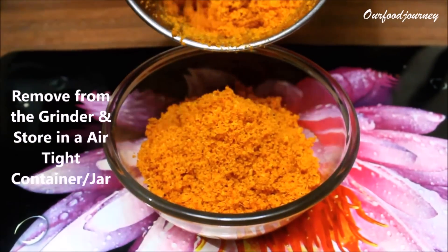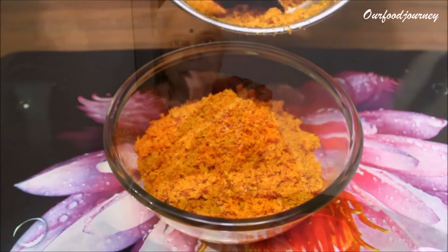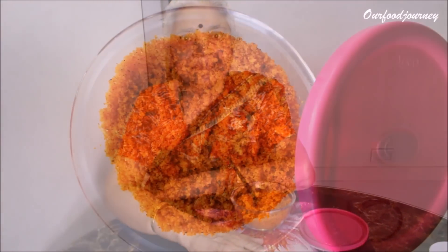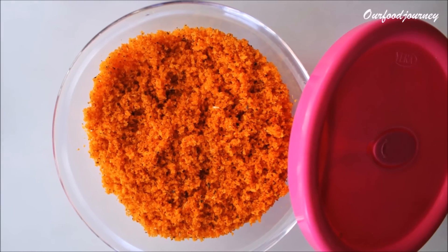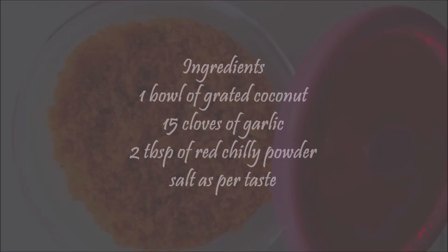You can store it in an airtight container or a jar and use it for up to a month. That's my grandmom! Don't forget to like, subscribe, share, and comment below — let me know how you find this recipe. Thanks for watching!